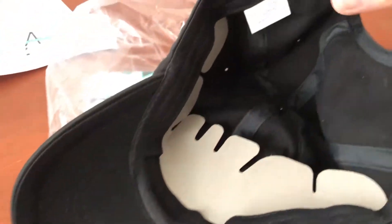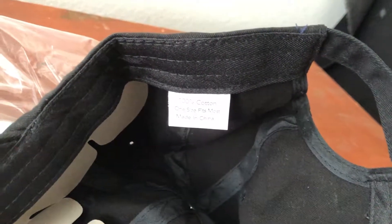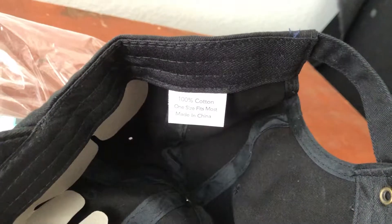We'll look at the inside too. Trying to zoom in here — made from 100% cotton.